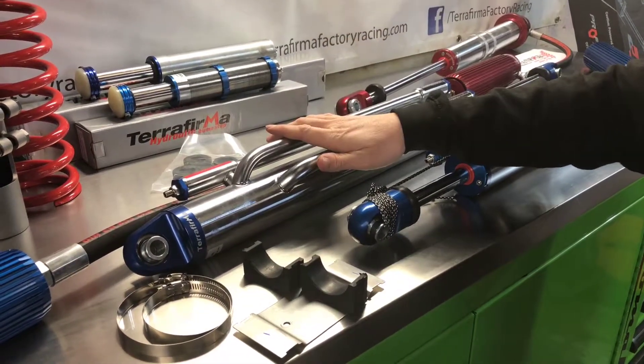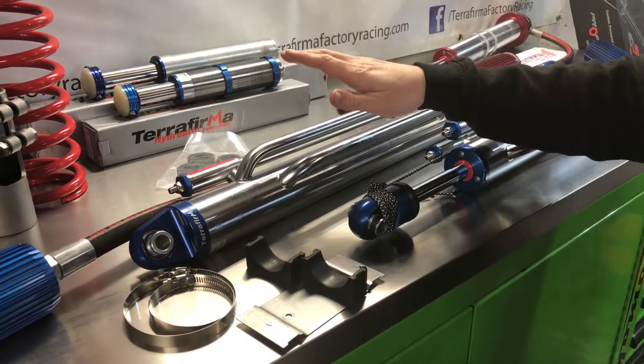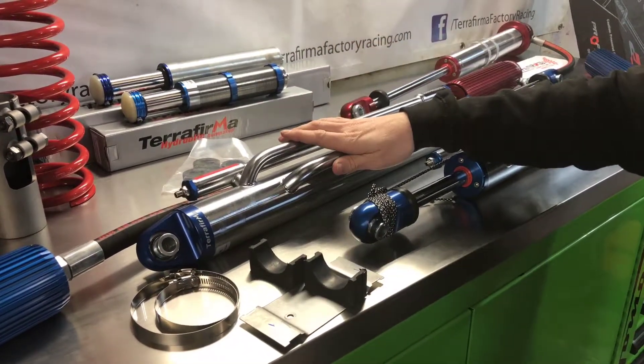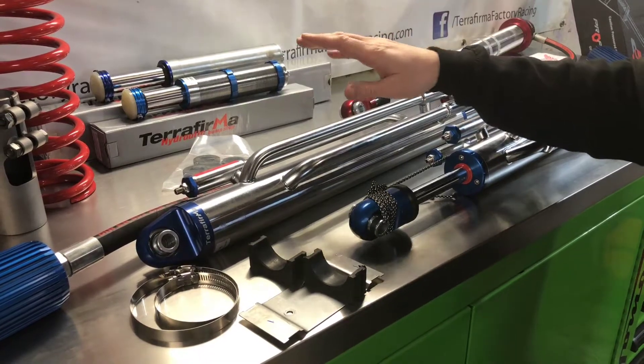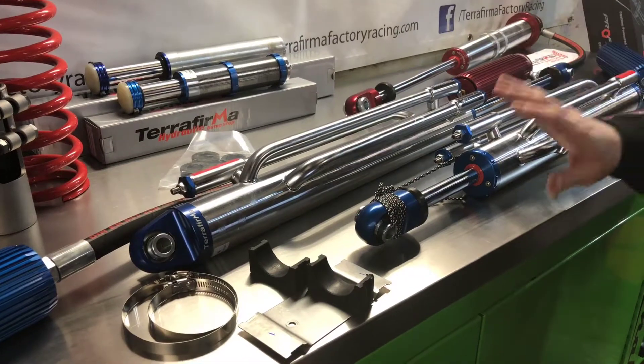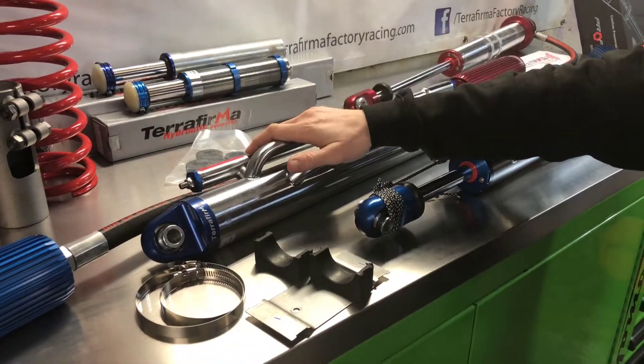We do offer a shim stack kit for these as well. Spares that we carry in addition to the ball joints and Schrader valves — we carry oil on the shelf as well, and any major components you need are available in a few days from overseas at the factory.